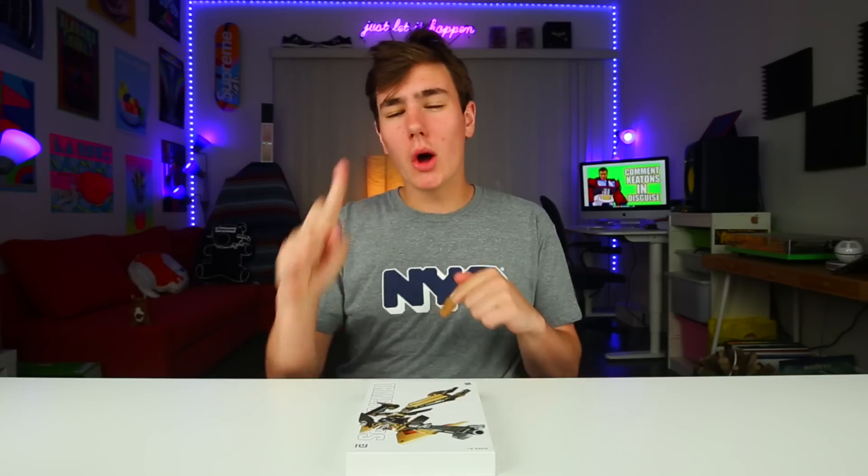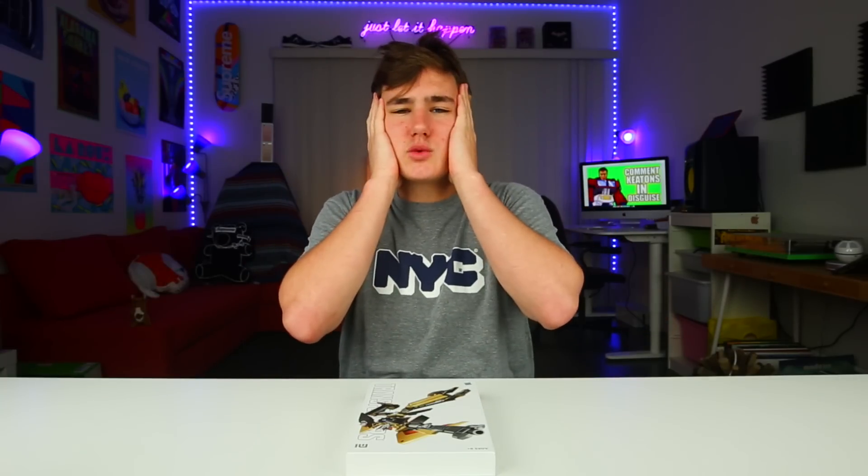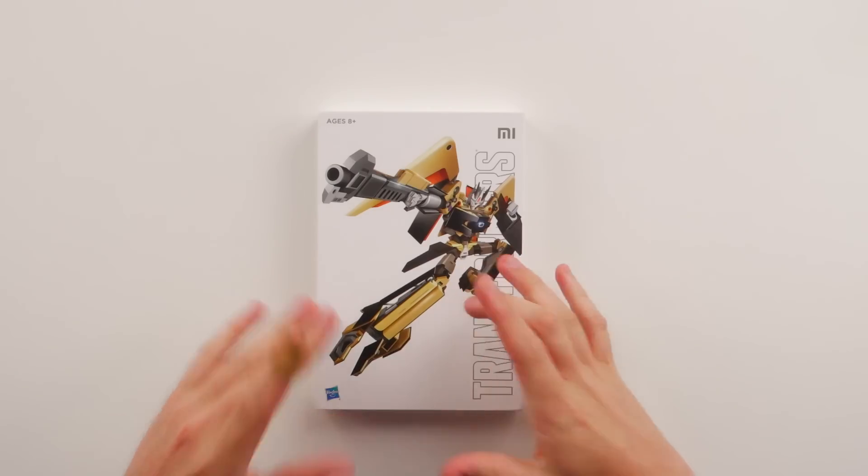I got a tablet that's also a Transformer. Like, it transforms into this weird tablet. 2016's weird. Let's check it out. I'm really excited to see the new Transformers movie coming out. Let me know in the comments if you guys are. But yes, this is a Transformers tablet.